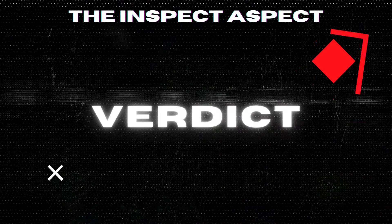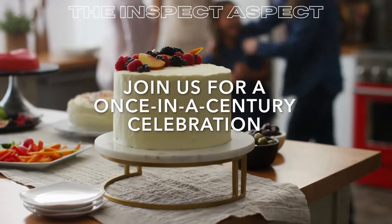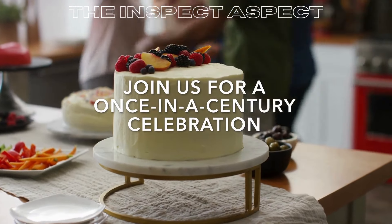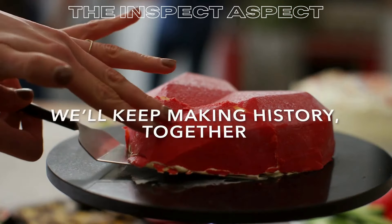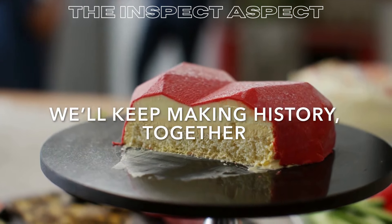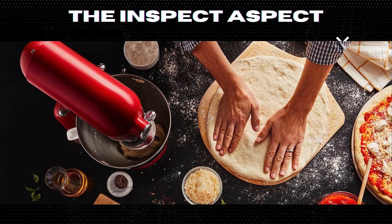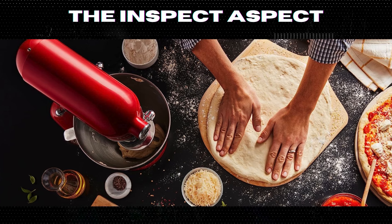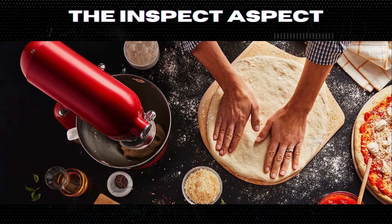In conclusion, the KitchenAid KSM180QHSD 100-Year Limited Edition Queen of Hearts Stand Mixer in Passion Red is a stylish and powerful addition to any kitchen. While it may come at a higher price point, the range of features and attachments make it a versatile tool for all your cooking and baking needs. If you value both style and functionality, this stand mixer is definitely worth considering.